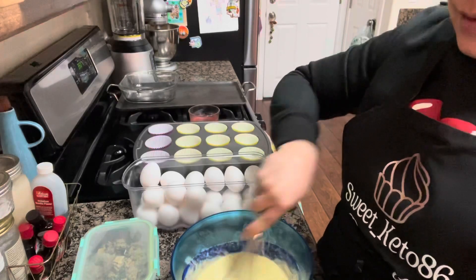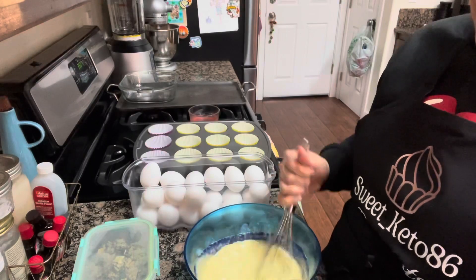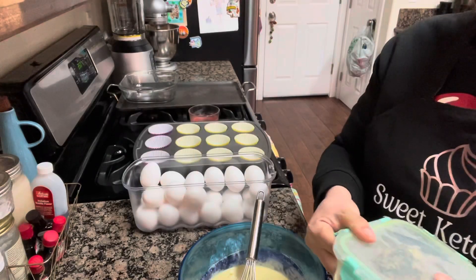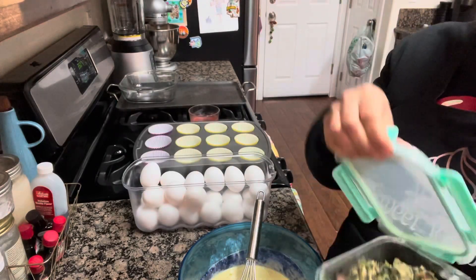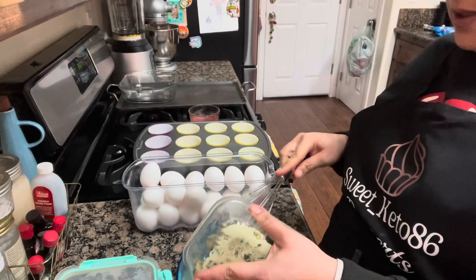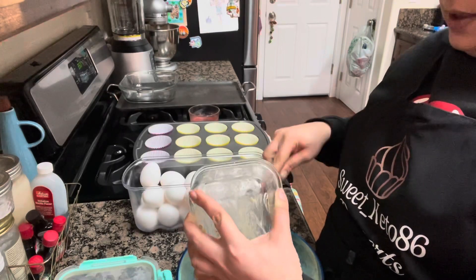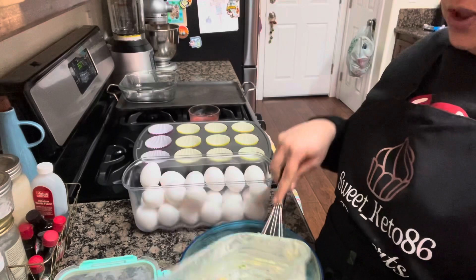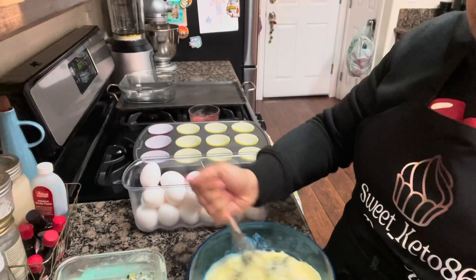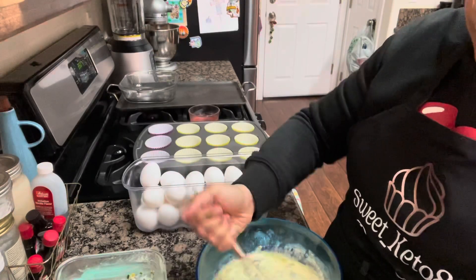So each one of these egg bites is about a carb and a half. Literally you can have three and be full without having that much. Oh my God, this smells delicious — the spinach, everything. It's going to be just amazing. And then we're just going to mix this and put it in our cupcake liners.